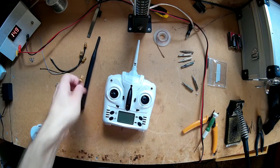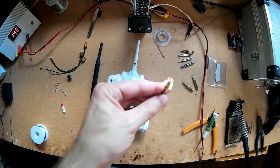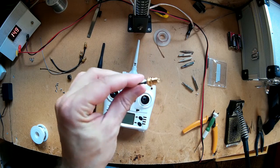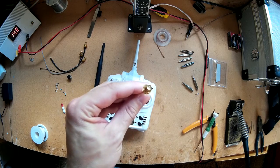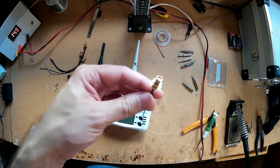You're going to need a 5 decibel antenna and one of these pigtail connectors — RPSMA, the male type one. I'll put a link in the description to it anyway.